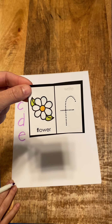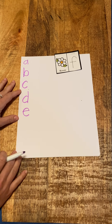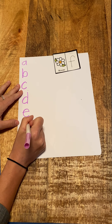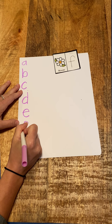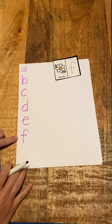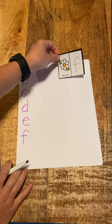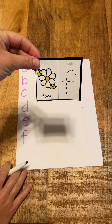F, flower, f. I'm going to draw my line and then cross it. F, flower, f. And so there was our F.